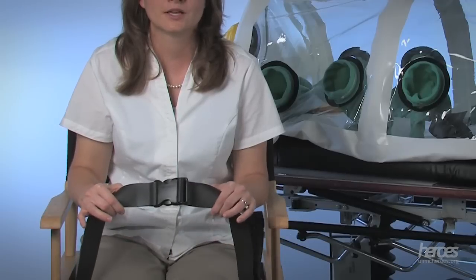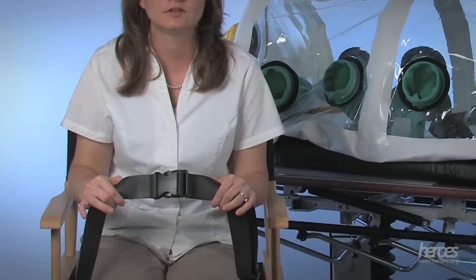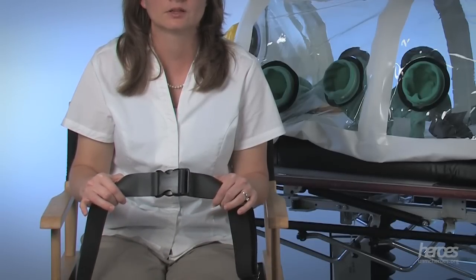The isopod device is not an approved device for transport in vehicles. The belts are made of vinyl instead of the tested materials seatbelts in cars or airplanes are typically made of. The state of Nebraska has approved the use of the isopod device for transport of these special patients. The device should be secured as well as possible using standard seatbelts and used only in ground transportation.